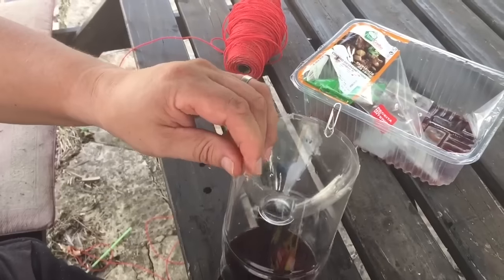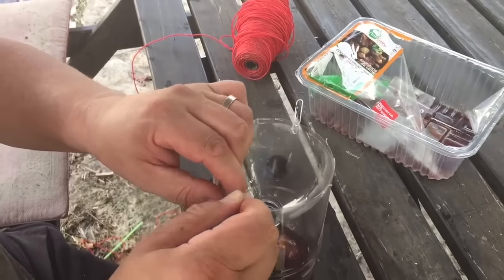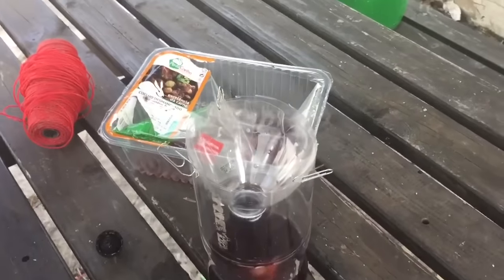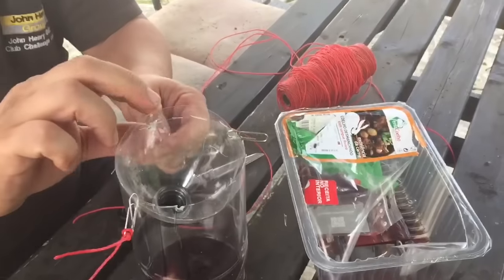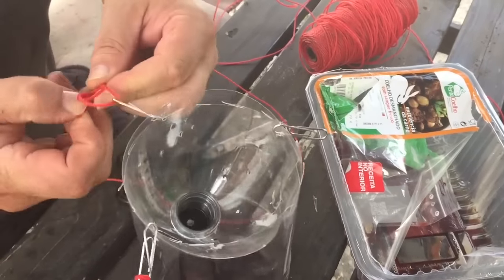You have two more holes left, so thread your remaining paper clips through the other two holes so that there's enough support for the flytrap bottle in three different places. Then get three pieces of string, tie a knot — have it as long as you want, depending on how high or how low down you want the flytrap.